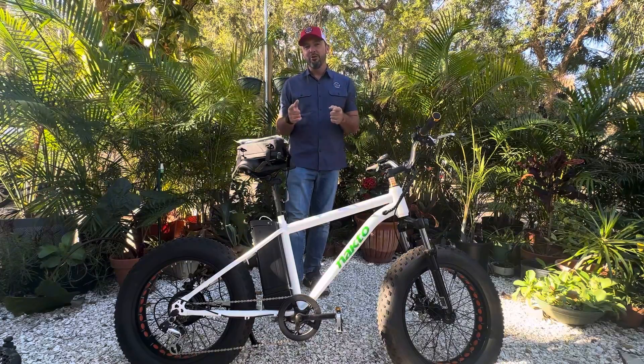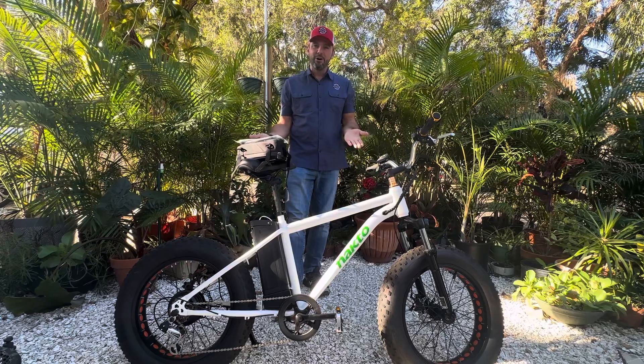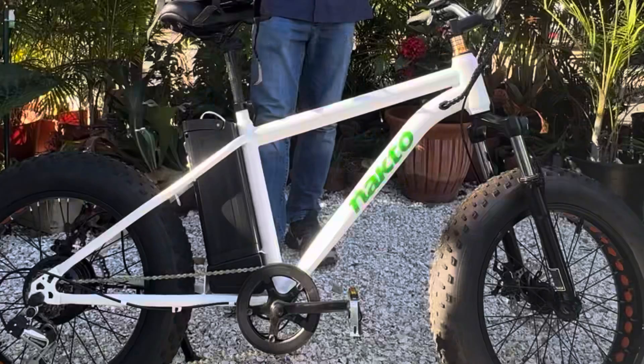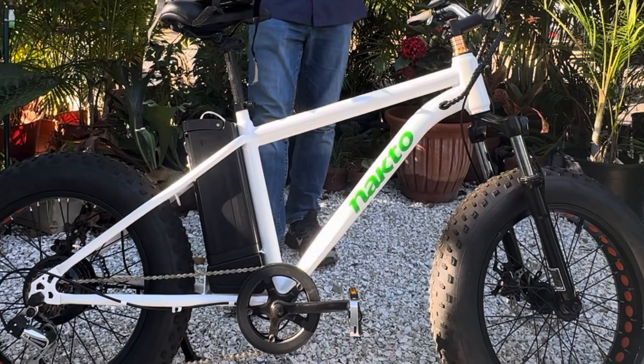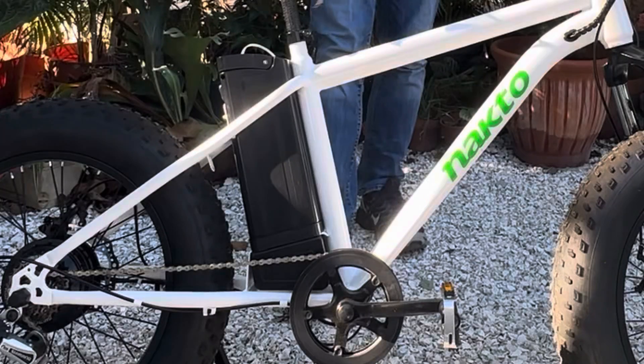What's up everybody, it is Matt from Electric All Wheel. We are starting off the new year with the NACTO Mini Cruiser. This is a 36 volt 300 watt rear hub e-bike with a 10 amp hour 36 volt battery.